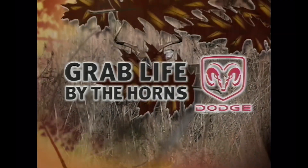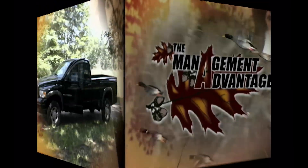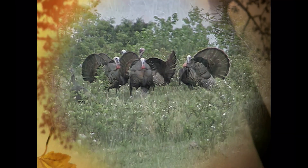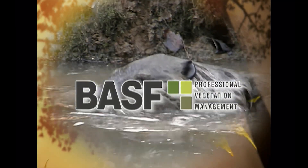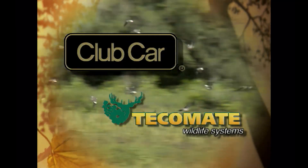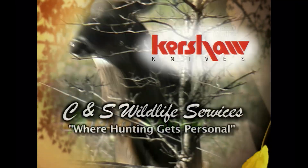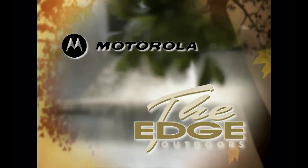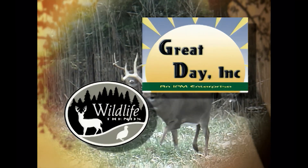Dodge presents the Management Advantage — gaining the advantage through proper land management. With your host Chuck Sykes, who is dedicated to sound wildlife management practices and principles that will help both sportsmen and landowners get the optimum potential from their land. This season, the Management Advantage is brought to you by the ASM, ClubCon, Tagamante Wildlife Systems, Sportsman Choice Record Rack Feeds, Lotsaver, Kershaw Knives, CNS Wildlife Services, The Edge Outdoors, Motorola Talkabout Series, Great Day Incorporated, and Wildlife Trends.